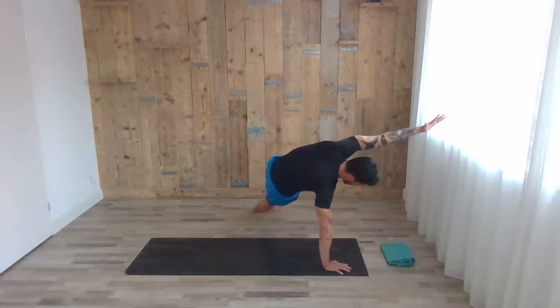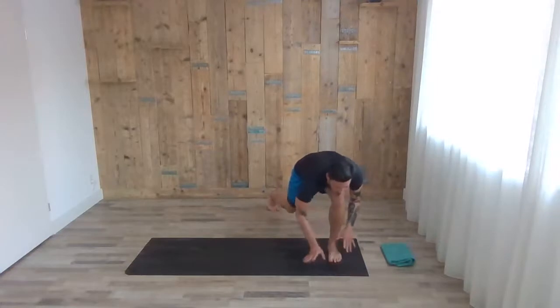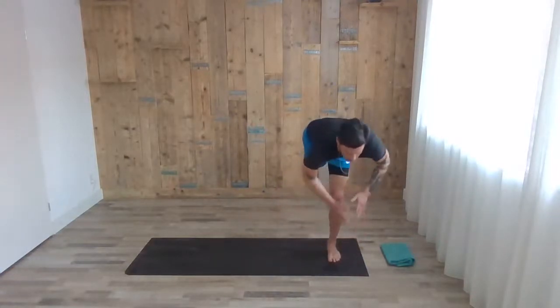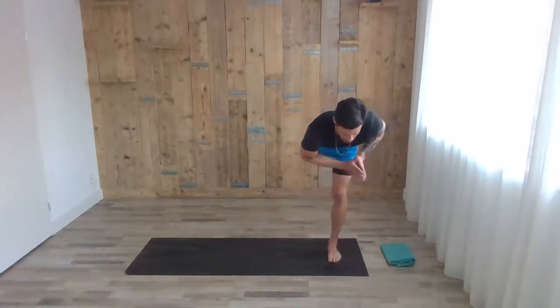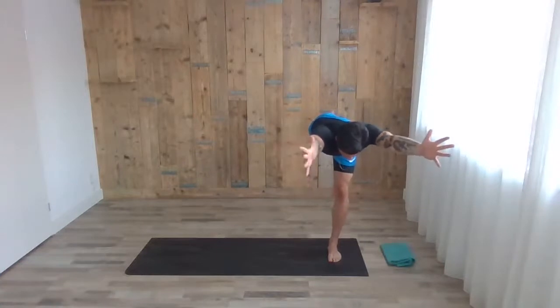With the next exhale, the left leg steps down and points to the right side. With the inhale, float up to warrior three. Of course, if it's too easy, you can always extend your arms.